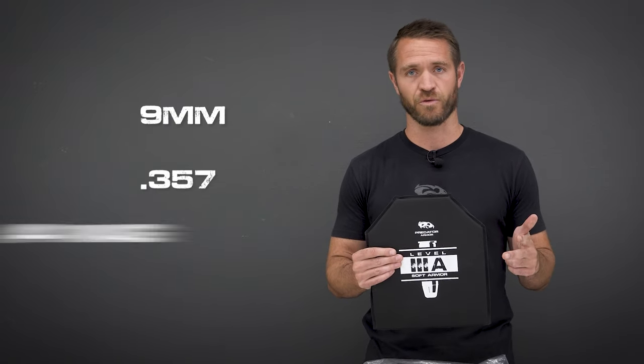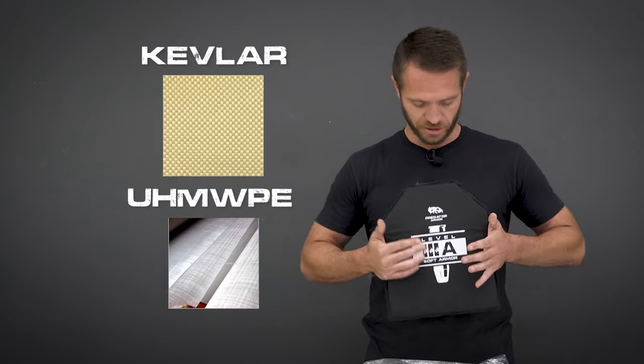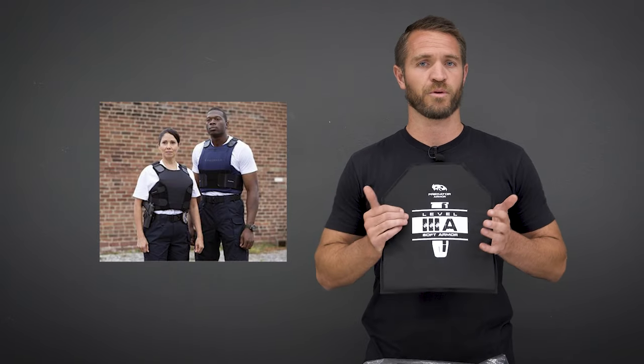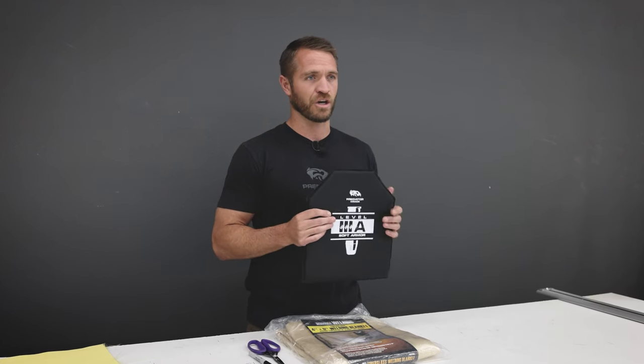Today we're going to be doing a level 3a body armor panel — this is what we're going to try and make. Level 3a is your handgun-rated armor, so this is going to stop your 9mm, .357s, and .44 mag. This armor is soft, so it's flexible. Usually it's made from hybrid materials of Kevlar or UHMWPE. Ours uses a hybrid Kevlar approach with a few different Kevlar materials. These conform better to your body and are better concealable options — this is what police officer vests are typically made out of.